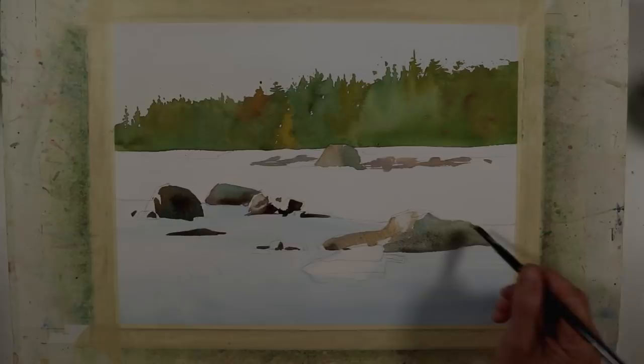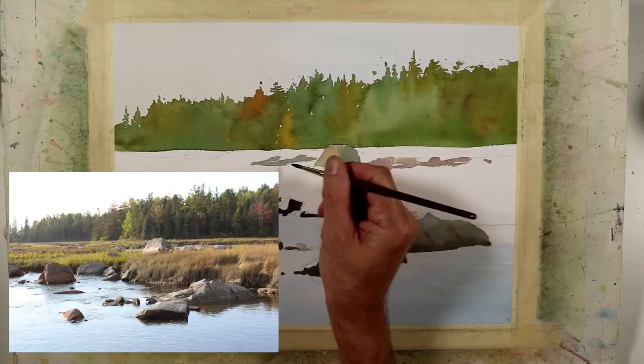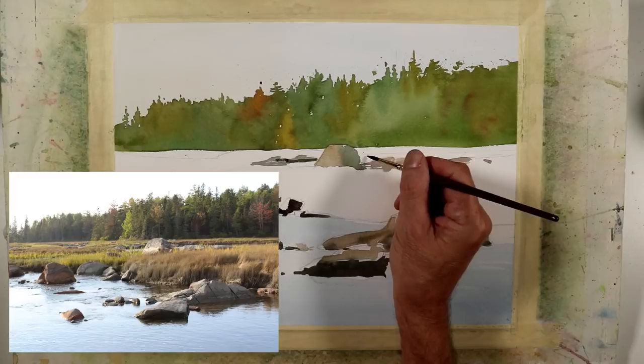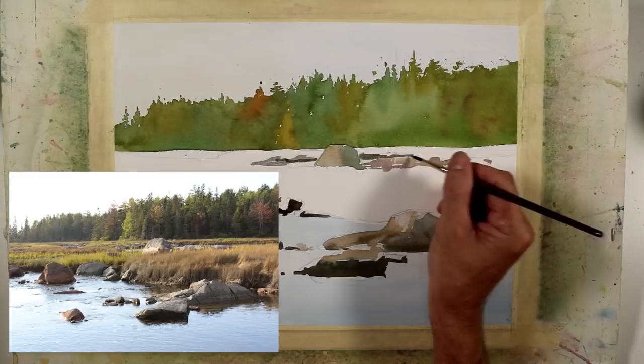I've painted a few more rock shapes and inserted the reference photo. I'm taking a dark value and defining the edge kind of in the middle ground — this is in fact part of a waterway that winds around this boggy area. It has a bit of an edge over there with water in front of it, and I'm just going to give a slight indication of that as I continue through my painting process.